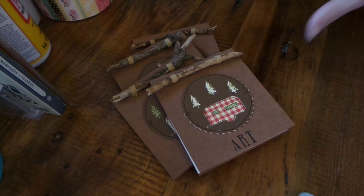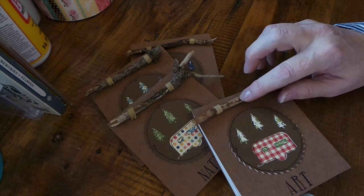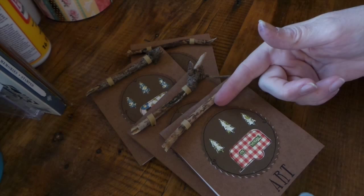They're super simple — this would be a really fun kid craft without the pokey branches. I've used popsicle sticks and one side of a clothespin, so you can use a pencil, anything really. Anyways, thanks for watching, bye!